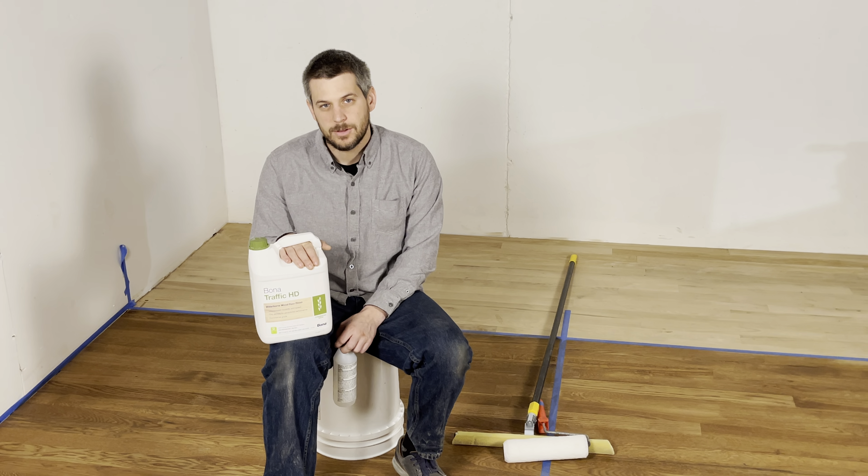Overall, the Bona Traffic HD is a great product. It does look great, it wears great, and it's super chemical resistant. Generally it's pretty easy to apply. Overall, the Bona Traffic HD is just a great product.